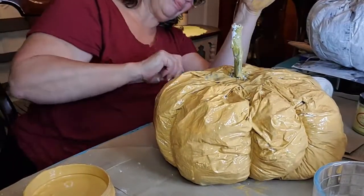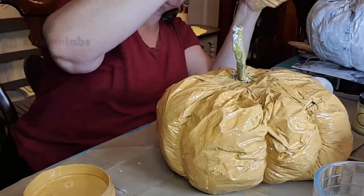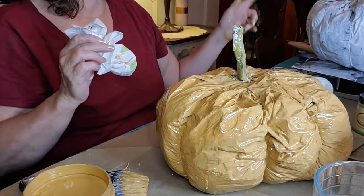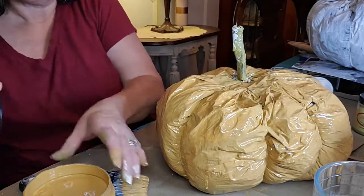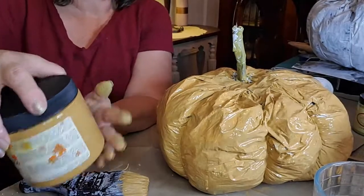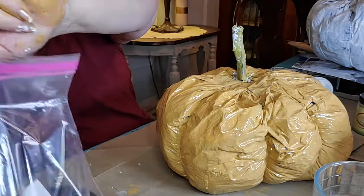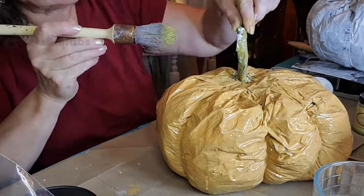Pretty much have a coat all over this — I'll put a second coat on it. I'll put a little bit more Holy Guacamole on the stem. Oh my gosh, this color is so pretty! So what do you think of the pumpkin so far? I think it's pretty cool.